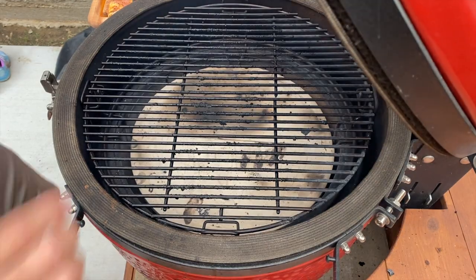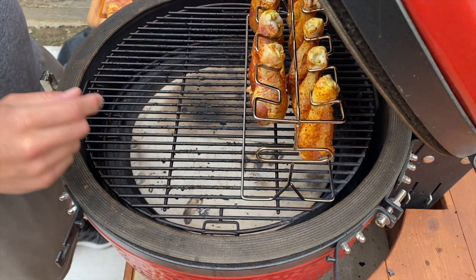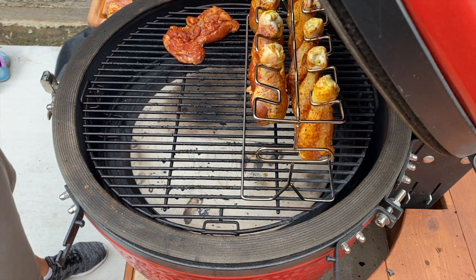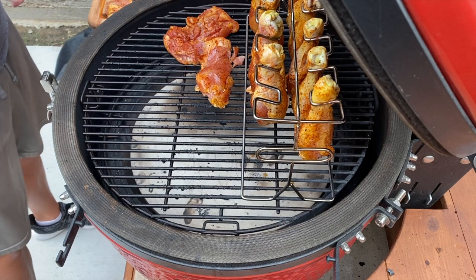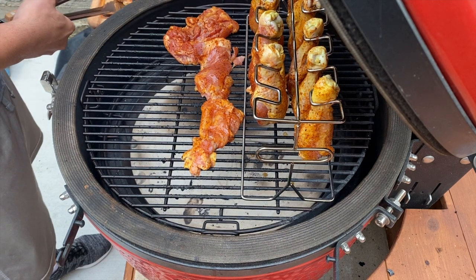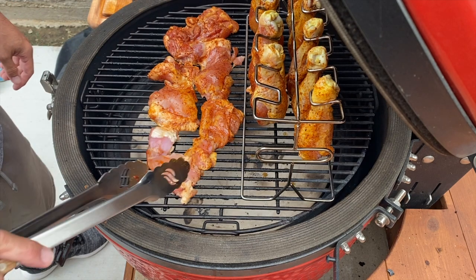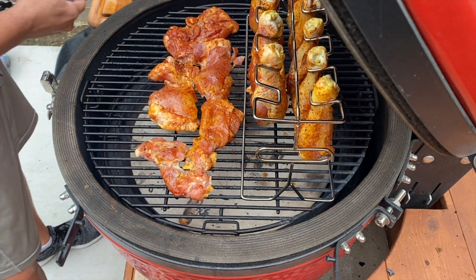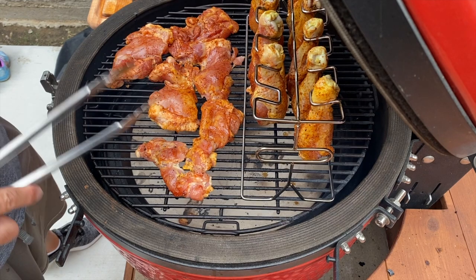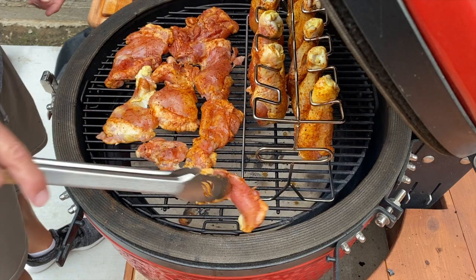Let's get these on. We're going to have to do some maneuvering. We'll put the rack of drumsticks in the back, and then load the chicken thighs up wherever they fit. It's okay if they overlap — these are thin and will probably cook pretty quickly. I'm estimating about an hour for the drumsticks. The thighs will probably go faster, but as long as they're not burning, they'll be good.